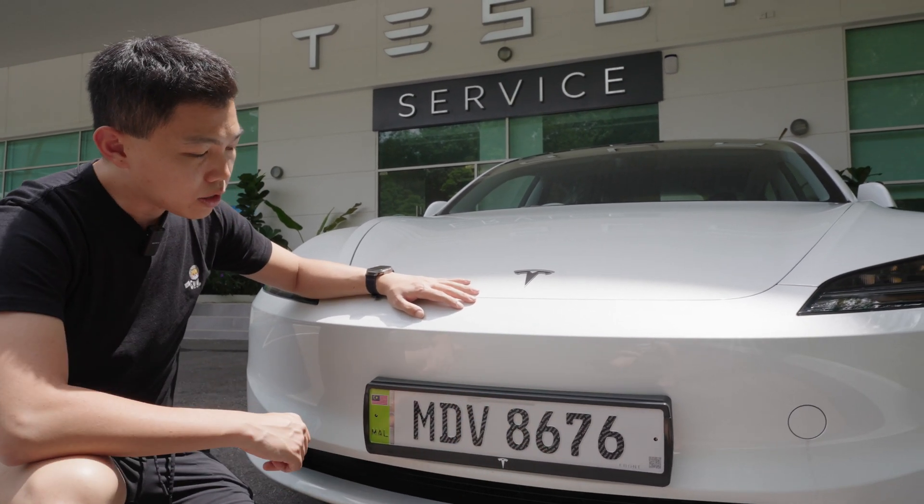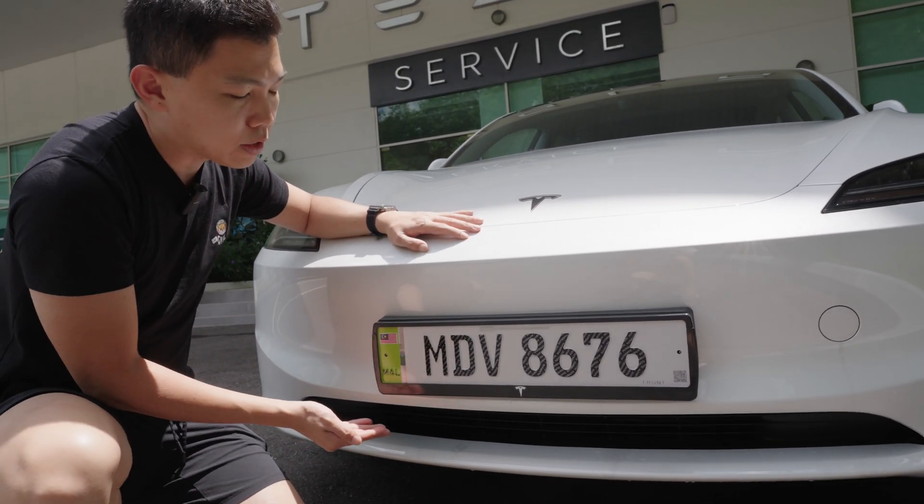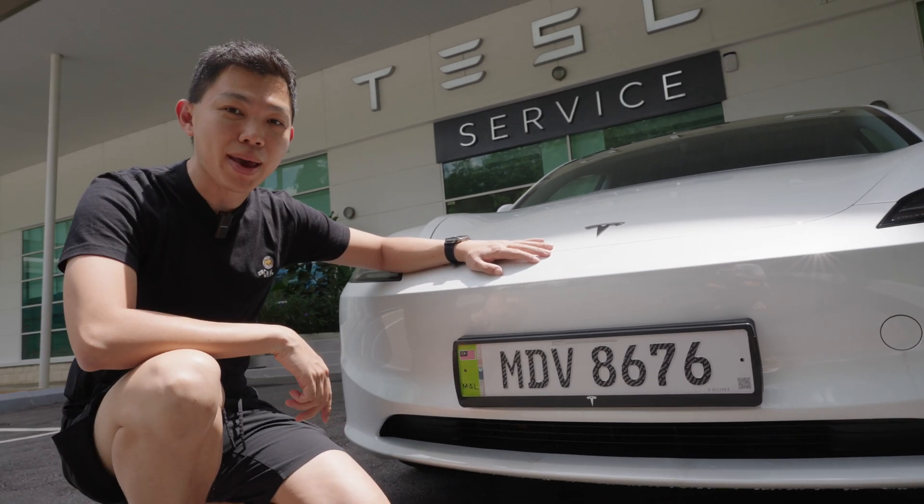Here at the front you have standard EU dimensions and configuration of the car plate — 52 cm long and 11 cm high. There's also a version at the back of the plate as well.